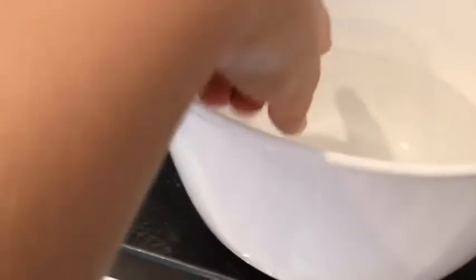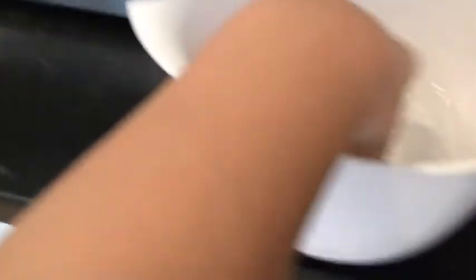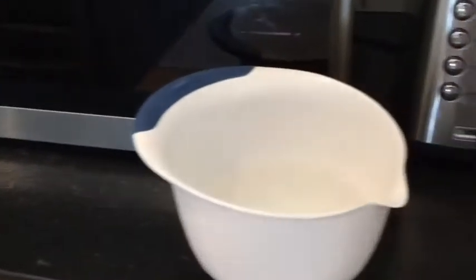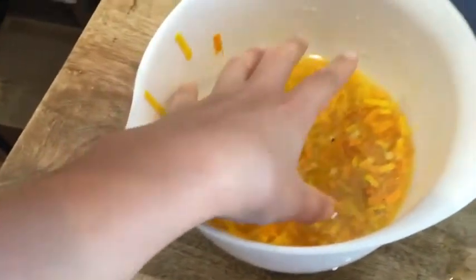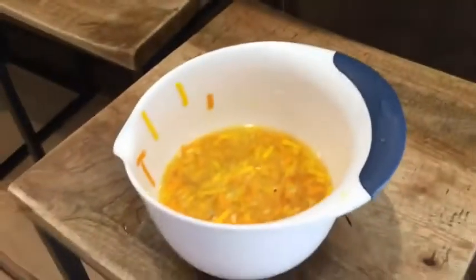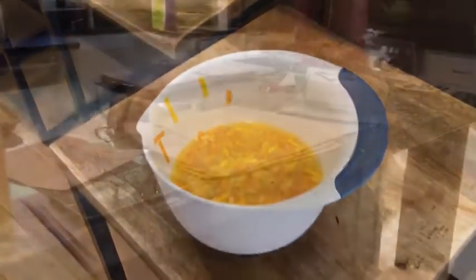Get a bowl that your parents allow you to use and fill it up partway with water. Then you can put the shreds in the water. I've been doing this for about 20 minutes, just mixing it with my hands. It's now kind of getting clayish — like, if you put your hand in there and clump it up, it will hold its shape — but make sure it's all equally dispersed.